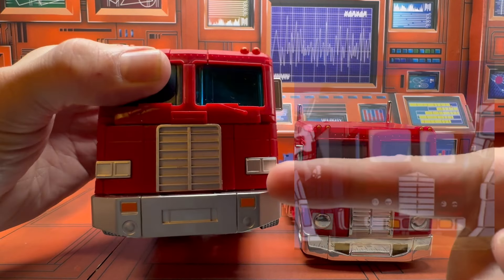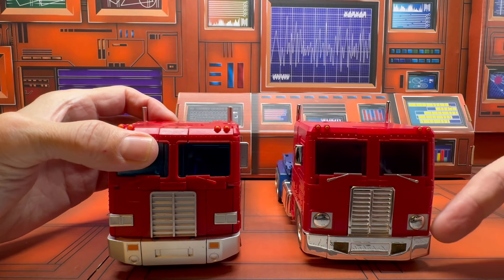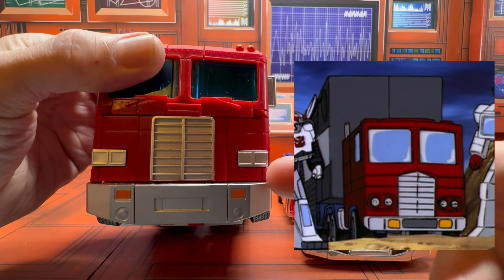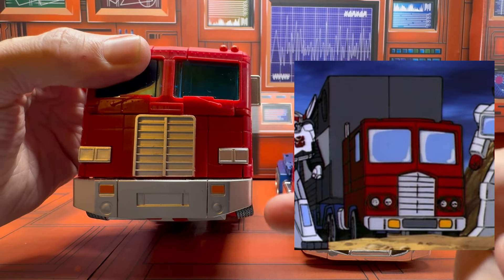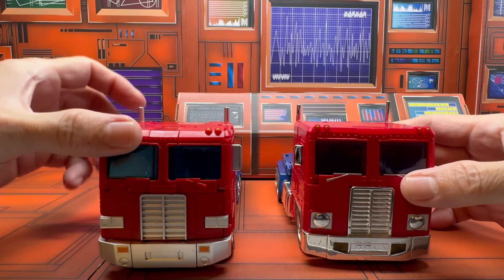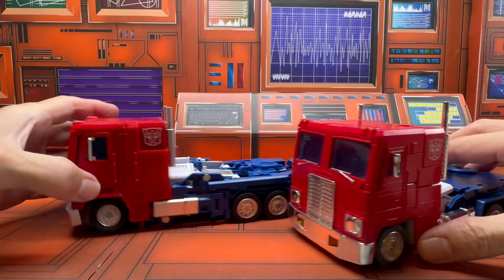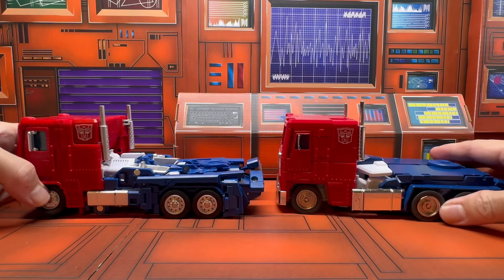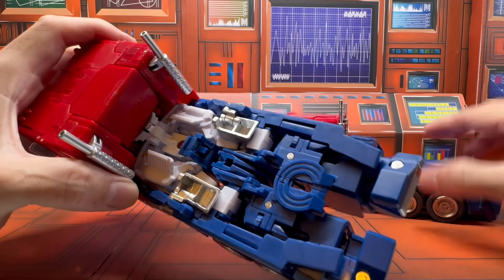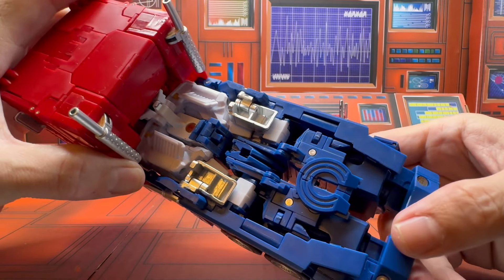You can see they both look okay. The headlights here are more toon accurate — the other style did appear in episodes a couple of times, probably as an animation error. But the major issue you can see is that the Takara version does not clean up well.